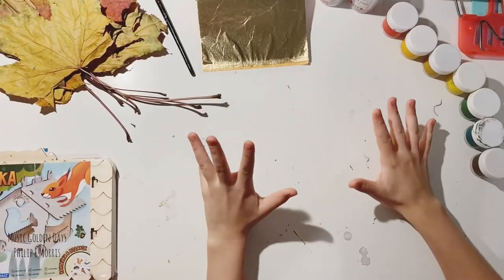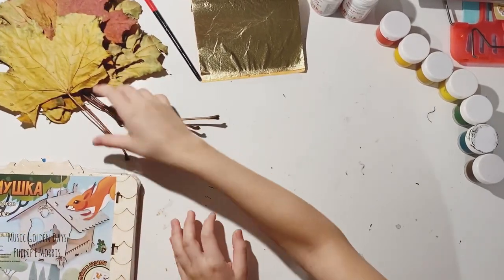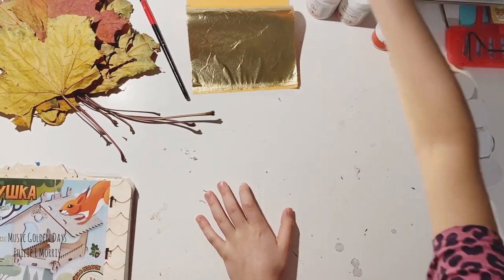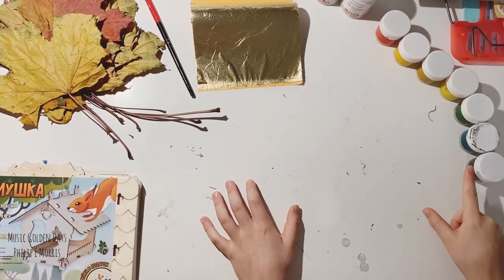For this project, we need either to build a wooden bird feeder, dry leaves, a paintbrush, golden foil, glue for decoupage, and paint of autumn colors.